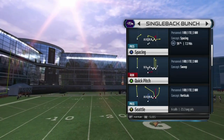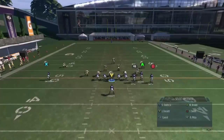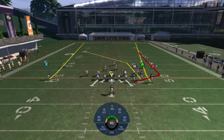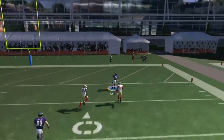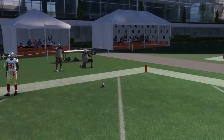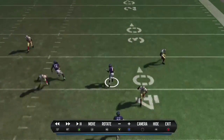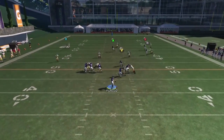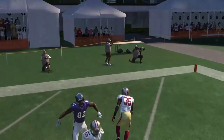Lastly, guys, this is the play you run when people start to not respect the deep ball. This is called Seattle. All you're going to do is put Torrey Smith on a fade route — you can put him on a go route, but it's more consistent on a fade route. You're just going to load up and let Flacco just bomb it deep. Boom, touchdown, every single time. The only time this play hasn't worked for me is right here — the cornerback bails out and gets some sort of turbo animation and stops it.